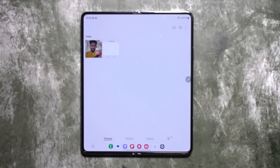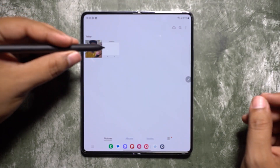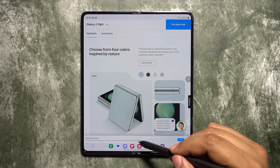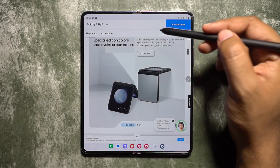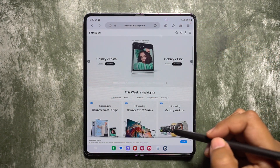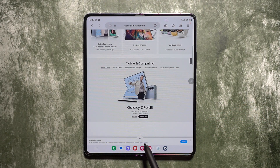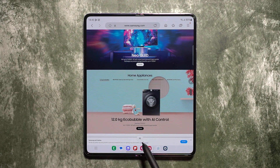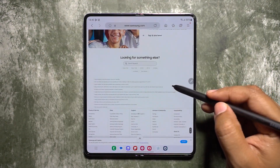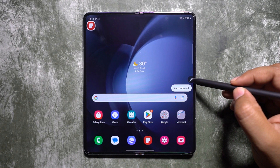Let's briefly talk about Air View. When you hover your S Pen over images in the gallery, you can quickly check a bigger preview. It works on links to web pages or YouTube videos — you can quickly preview the page or video and scroll up or down. It works like a mouse pointer, very handy in desktop mode or for clicking small options or icons.